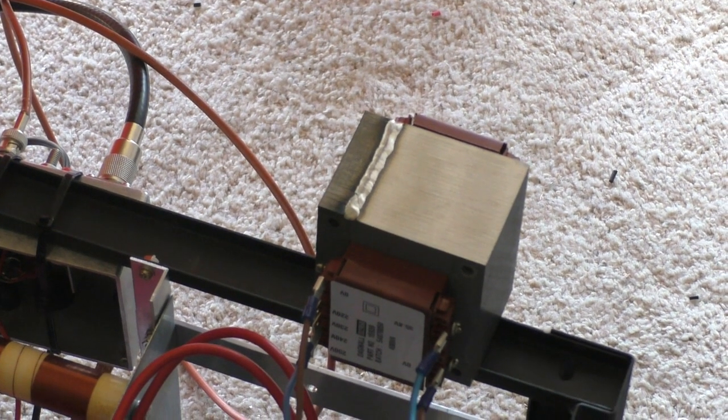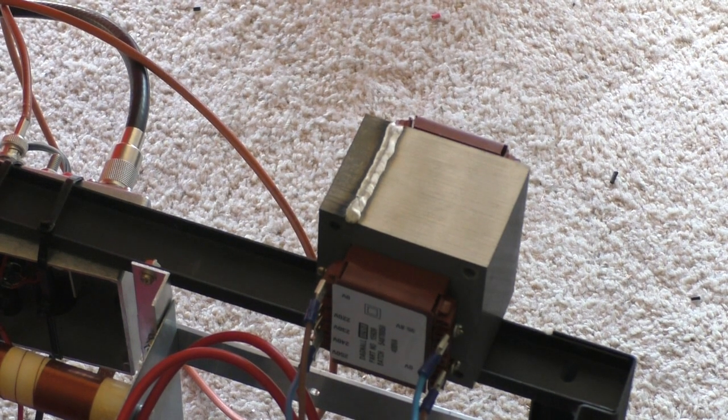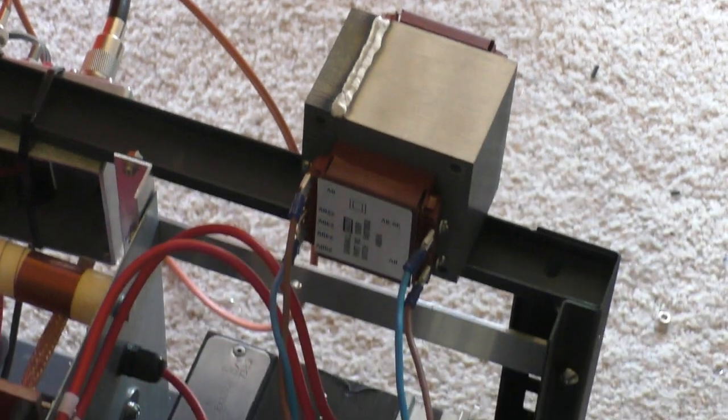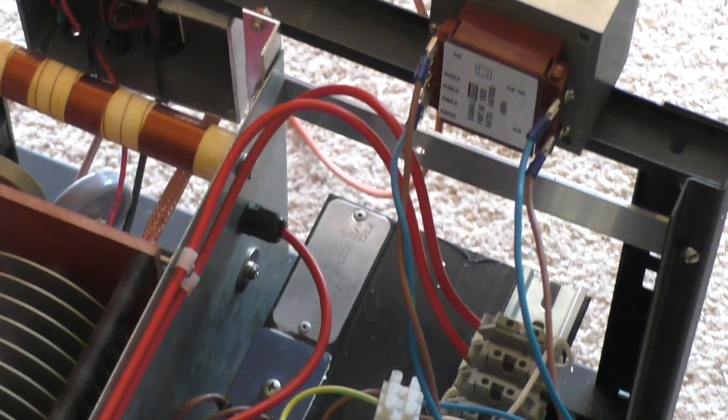Well hello again and welcome to the VK6CS Fun with Amateur Radio Channel. Today, cooking with VK6CS — this is going to be a recipe for bird's nest soup as you can see. Oh dear, never mind, we are getting there.